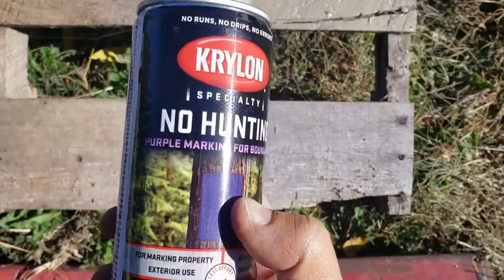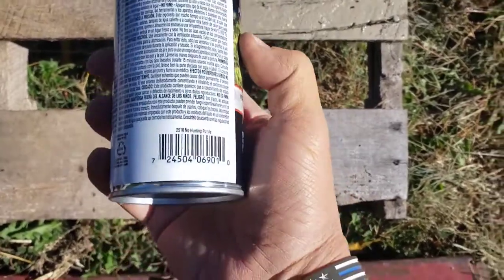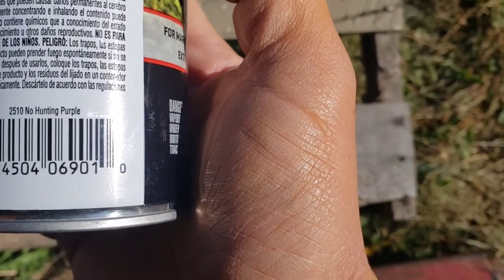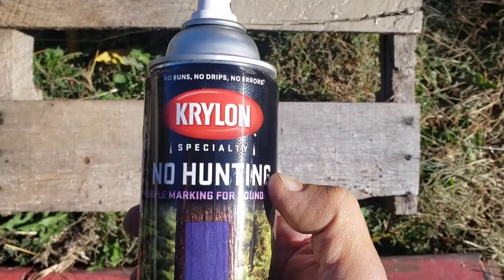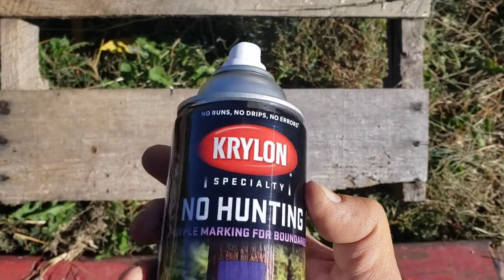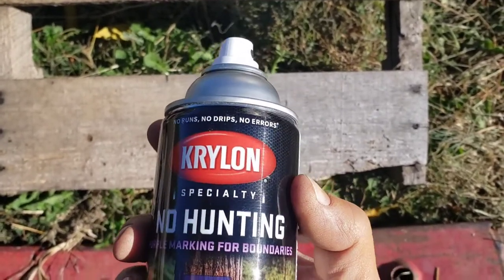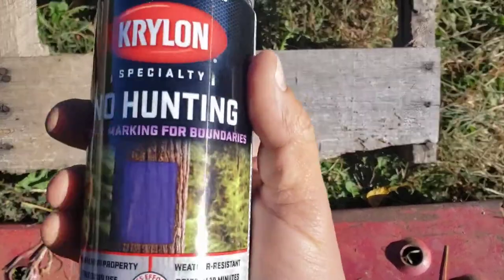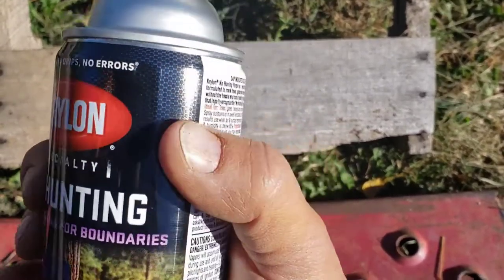Today we're looking at Krylon No Hunting Purple, part number 2510. This is probably one of the most used colors outside in the country. If you've seen any fence posts that have this on them, it means you're not supposed to hunt inside of it. So let's see how well this works on wood first, because this is going to be outside. A lot of people spray paint this stuff on trees and wood posts.